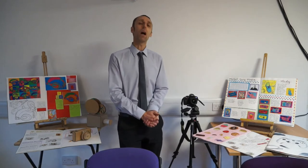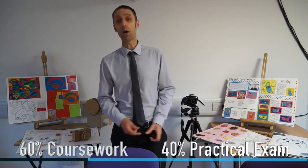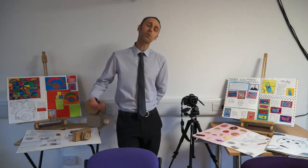Like all of our Art GCSEs, the course is marked 60% based on the student's coursework — that's all of the work that they do over the two-year course — and 40% based on an exam project that students will sit in the second part of year 10. It is a project, so it's not an exam where they go and sit down in the hall at those little tables and answer questions. It's a practical project that students work on over several months and they work towards a final piece that they've created.